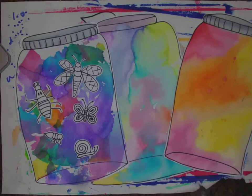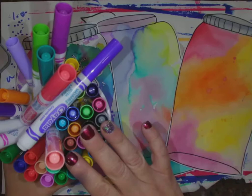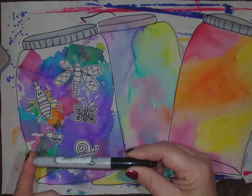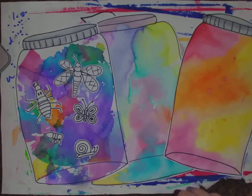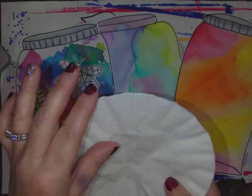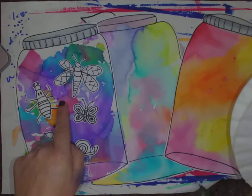Hi everybody, I'm here today to talk to you about how to make a bug jar. I thought this would be a really fun project for spring — it's one of the projects I usually do with second graders, but since we're not all together, I thought this could be a great lesson for everybody. I need you to get out your markers if you have some, or watercolors, a Sharpie or crayon, water, a paintbrush, and scissors. You're also going to need glue.